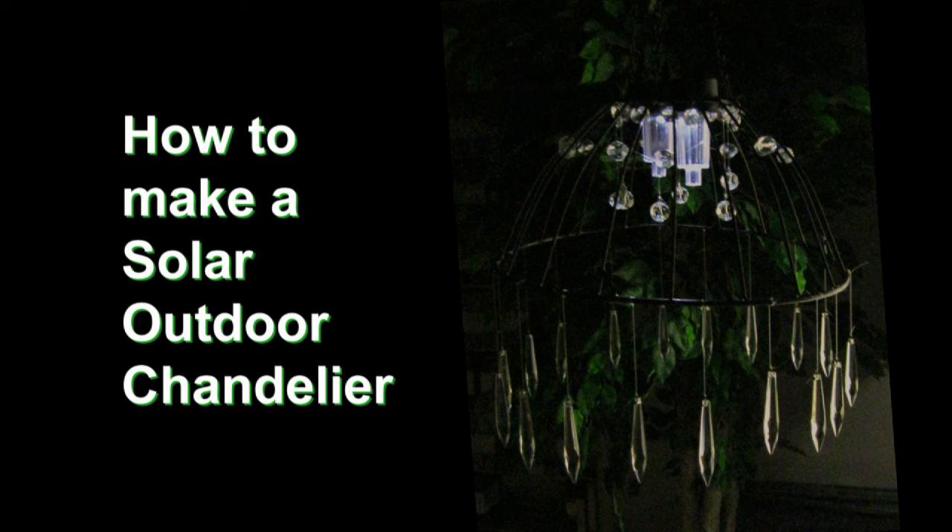With just a few objects and of course the power of the sun, you can make a unique outdoor light for your patio, deck, or yard.